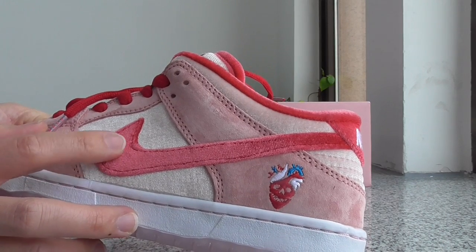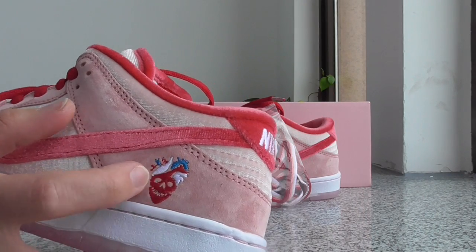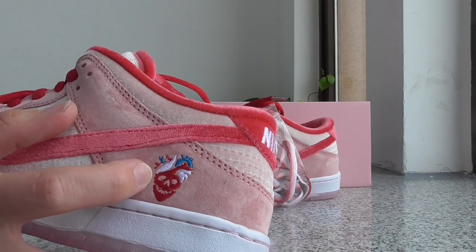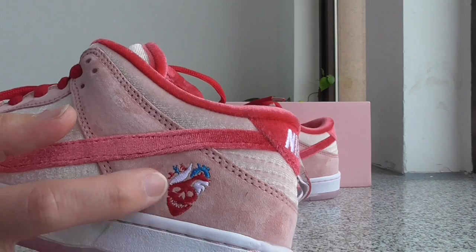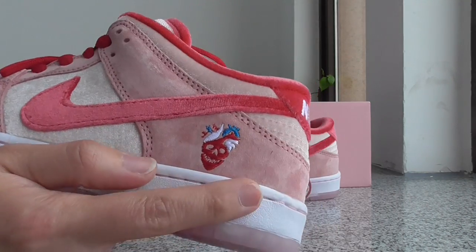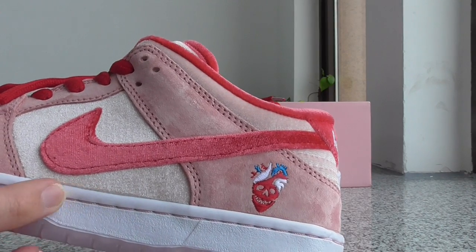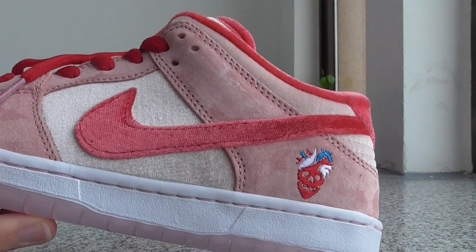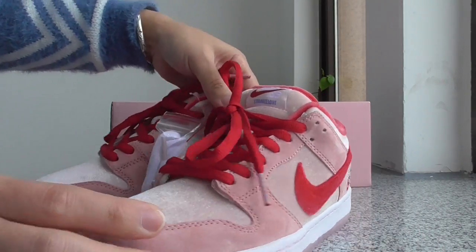This part is quite soft and quite comfortable. About this part, got the embroidery logo here — this is the skeleton logo. And about the midsole, it's the white one and got a single pink stitching going through the whole midsole. So clean!